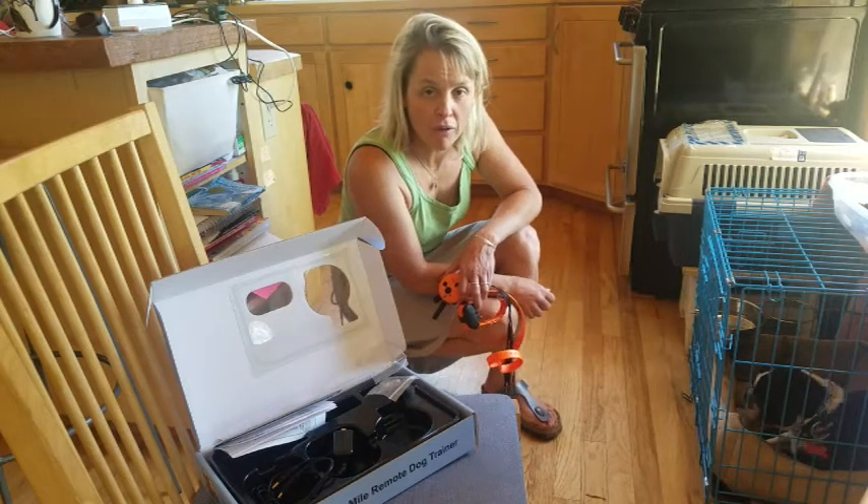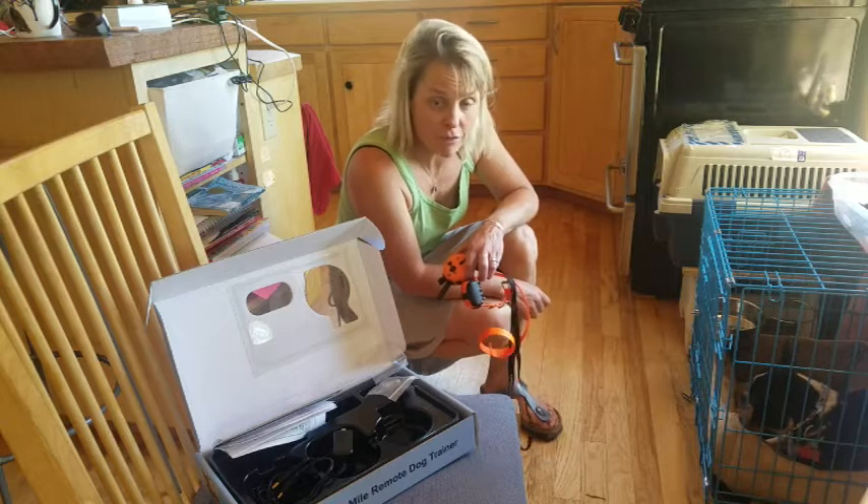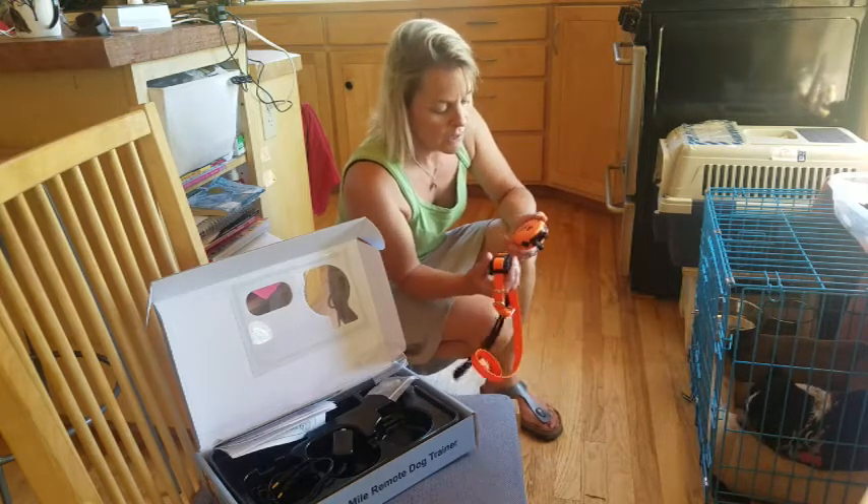I'm going to show you how I introduce a dog to an e-collar. This little guy, Reggie, has never been on an e-collar, not at all, and we're going to do it right now.